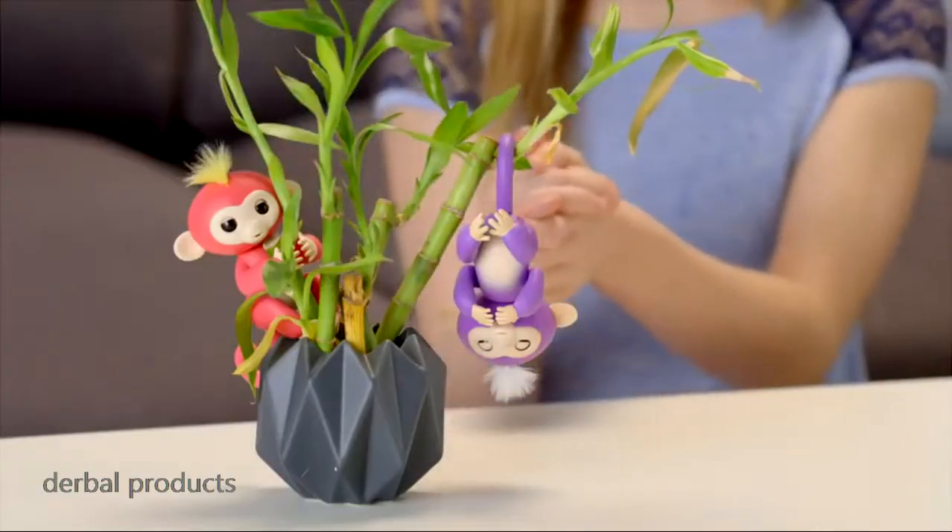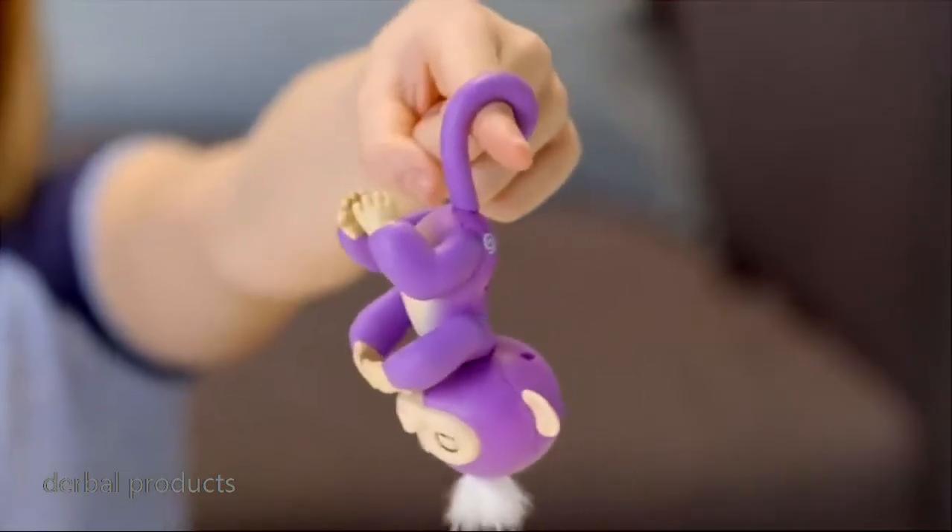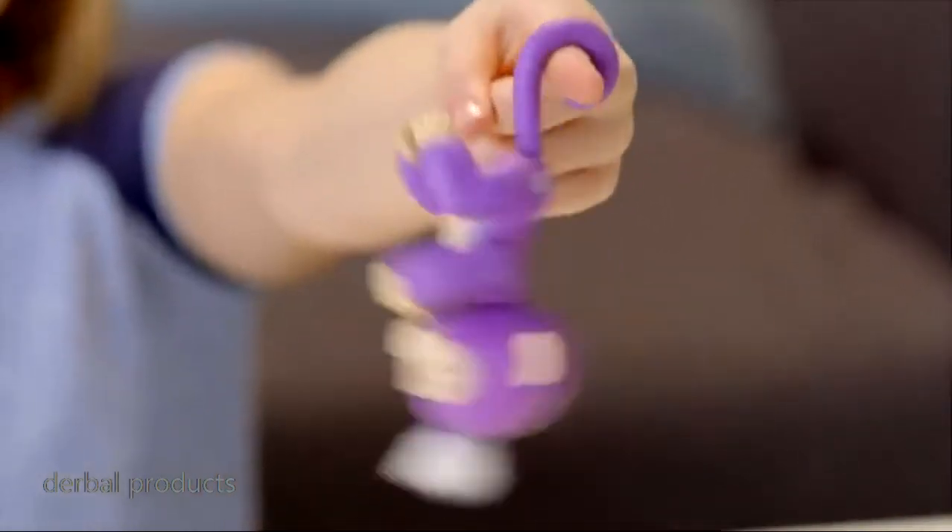Your Fingerlings pet also makes funny noises when she's upside down. If you swing your monkey side to side or front to back, your monkey will laugh hysterically.